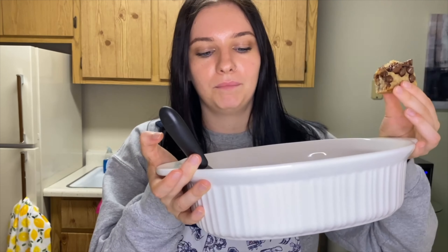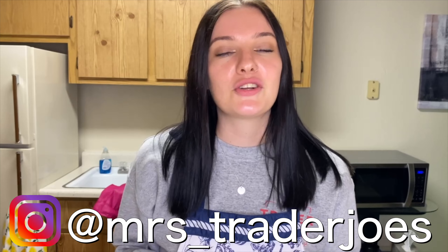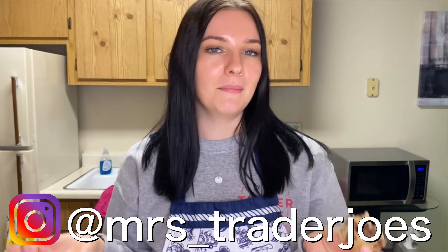There you have it — the banana chocolate chip bars. Well, two bars, rest of the loaf. I hope you love this video. Be sure to like, subscribe, and comment down below. Is there something else you want me to make or review? Be sure to check out my website mrstraderjoes.com where you'll find the full recipe. Check out my Instagram, mrstraderjoes, and all the other socials. I'll see you next time.